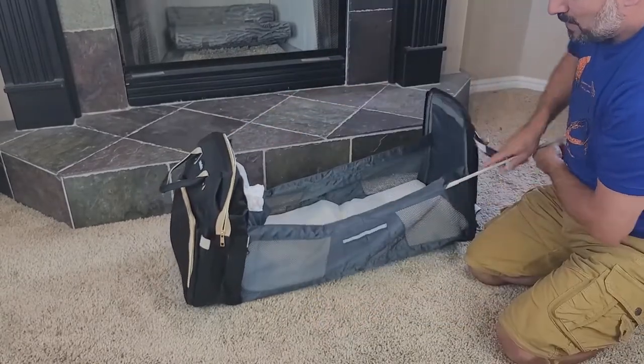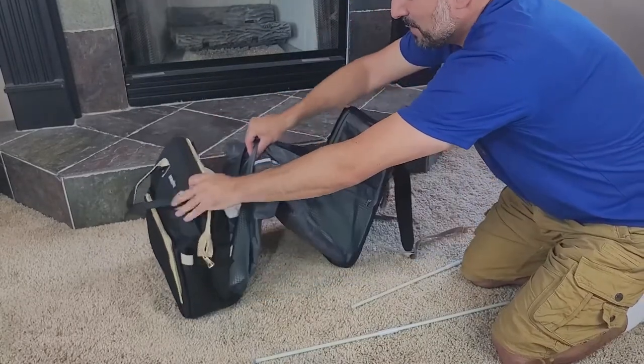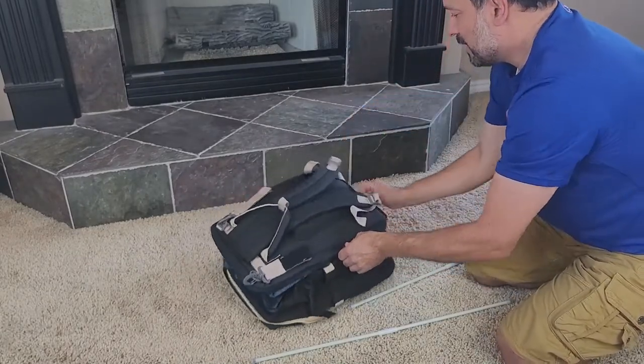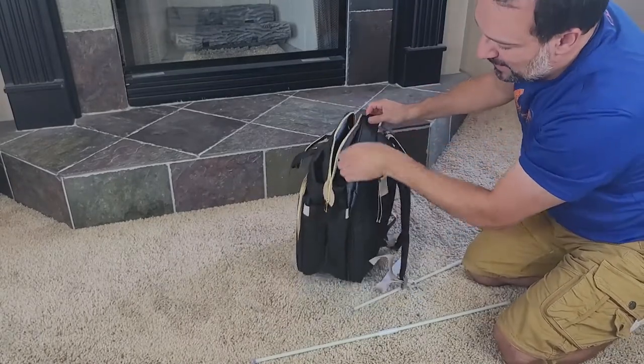Remove your poles, and then you can just fold this up right here just like this. Very easy, very simple to use, lightweight, easy to carry around, and everything fits together nicely.